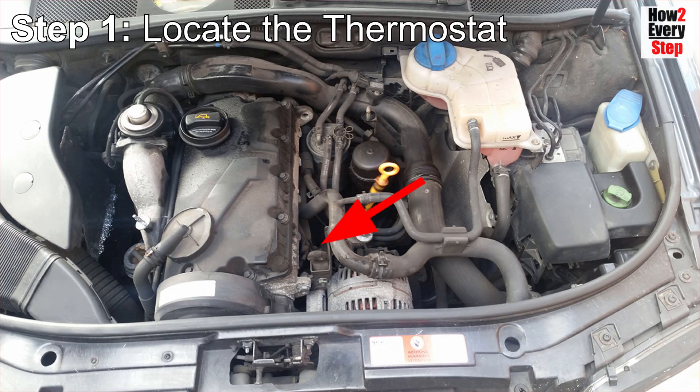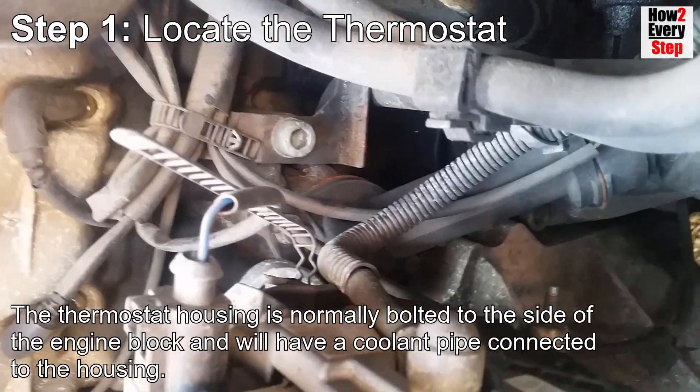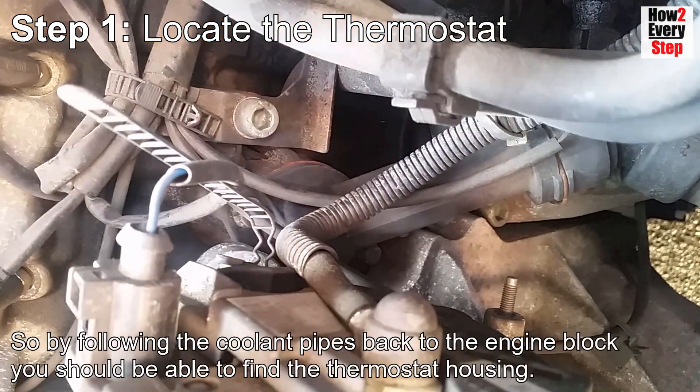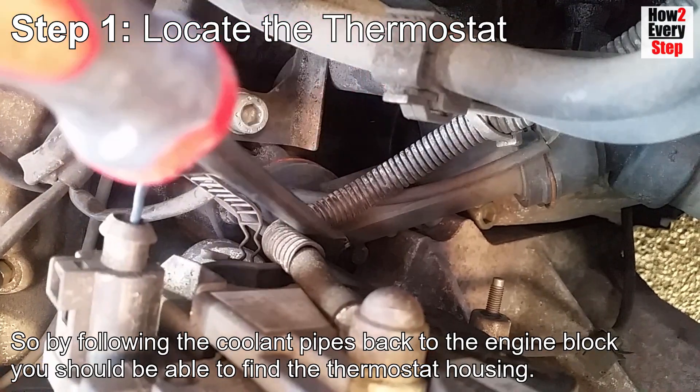Step one: locate the thermostat. The thermostat housing is normally bolted to the side of the engine block and will have a coolant pipe connected to the housing. By following the coolant pipes back to the engine block you should be able to find the thermostat housing.